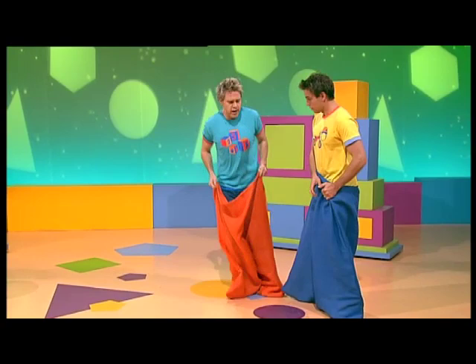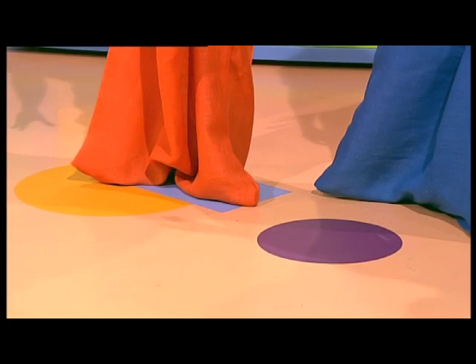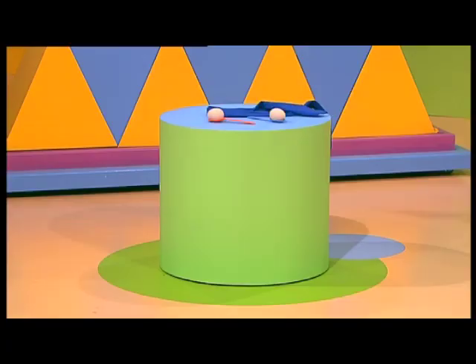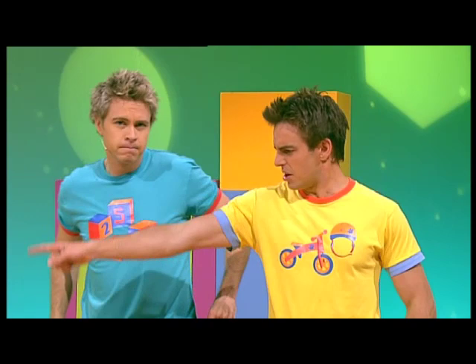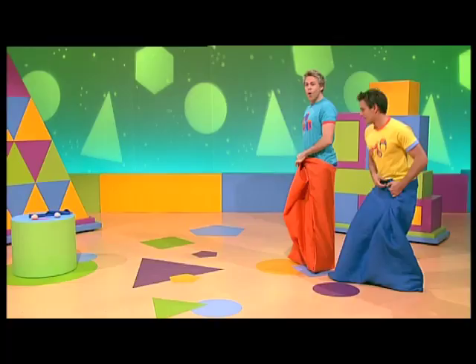Now, for the sack race, we need to go from our starting position — yours can be the purple circle and mine will be the yellow circle — and we need to jump as fast as we can around that block over there, and then back to the finish line, okay? You got that? Yeah. So we just jump around the block and back to the finish line. This should be easy. Well, let's see how easy. On your marks, get set, go!